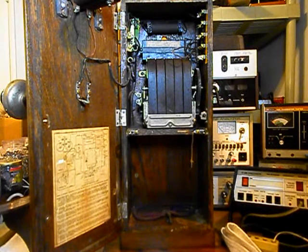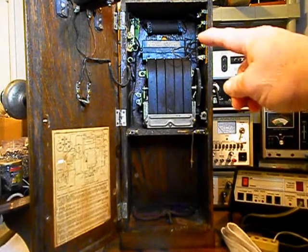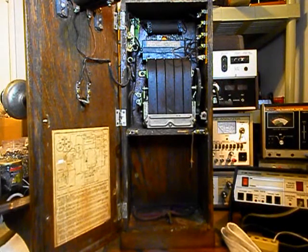We also need to install a circuit that we designed here at the shop that allows you to walk up to the magneto, crank it, and ring the bells — but not back-feed any voltage into the telephone line. And you will still be able to get a call that comes in and your original bells will ring. That's what that circuit enables you to do.